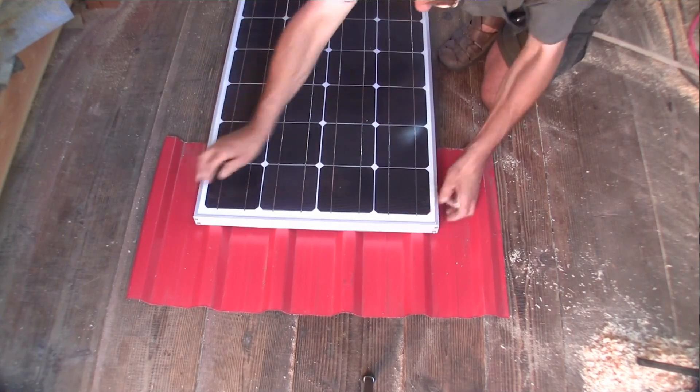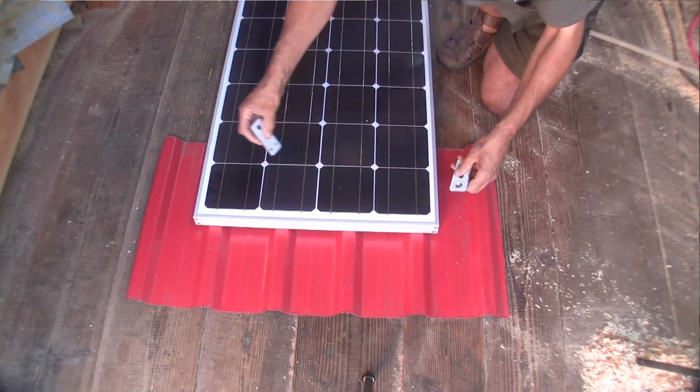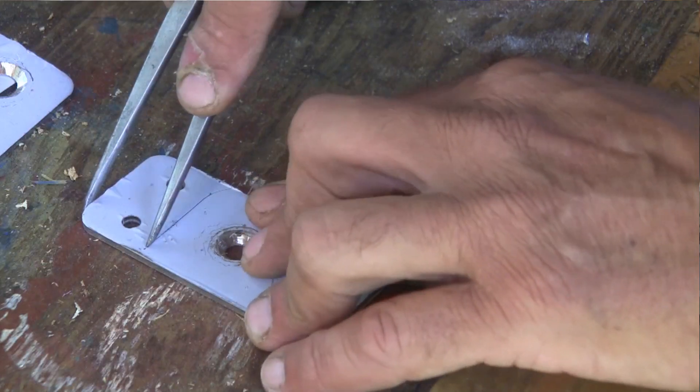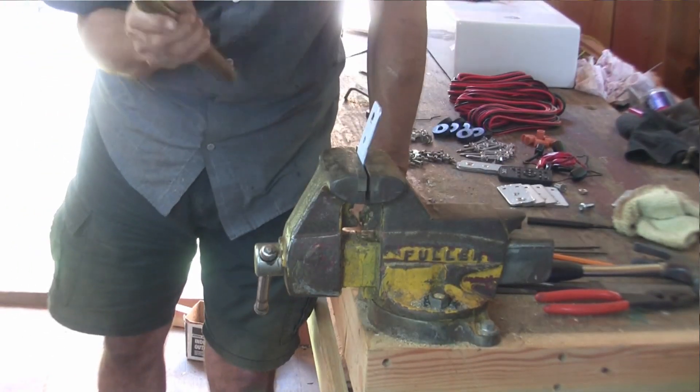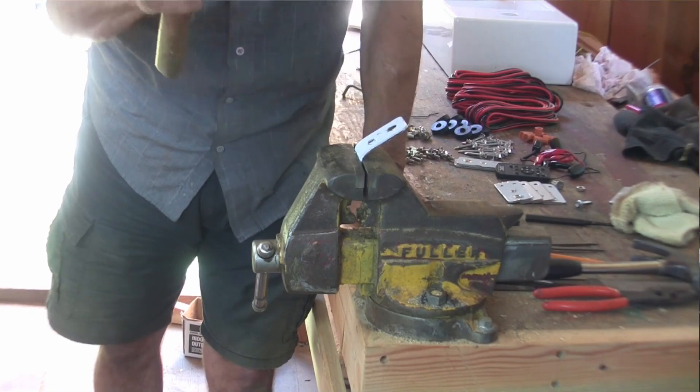First, I have to check whether the panels will fit my metal roofing profile, and so far it looks good. Next, I have to modify the fancy stainless hardware provided, which can be difficult, as stainless steel is notoriously tough. However, nothing like a firm vise and a big hammer.